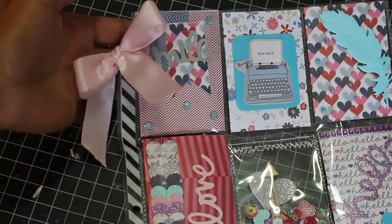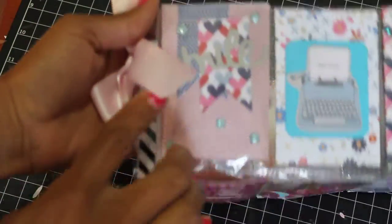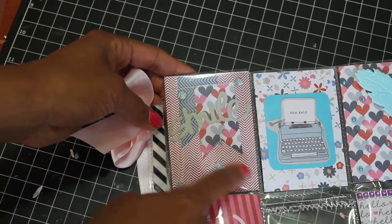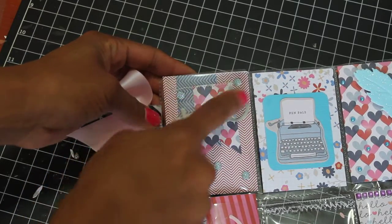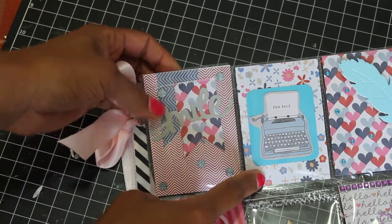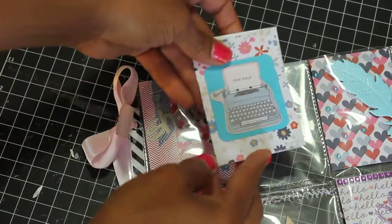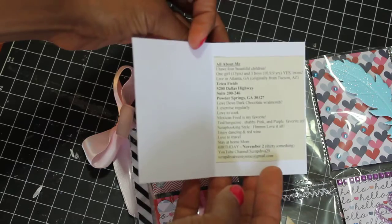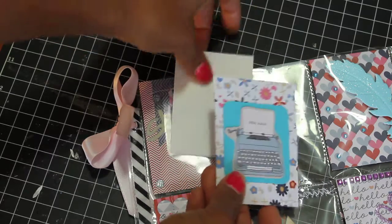I'm going to go through each pocket. This first pocket right here — let me just lay this flat so y'all can see it. I've made some banners and put some bling. I did a little bit of sewing with my sewing machine across the banners, and then die cut 'smile.' In this pocket right here, I made a little card so she can open it up and see my information about me, and that's my picture on the back.